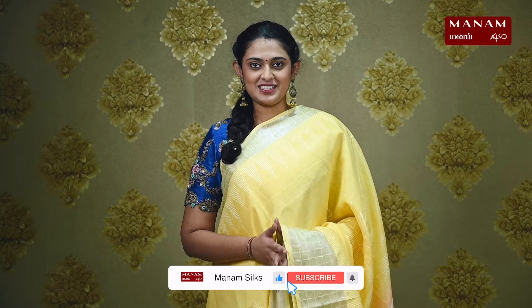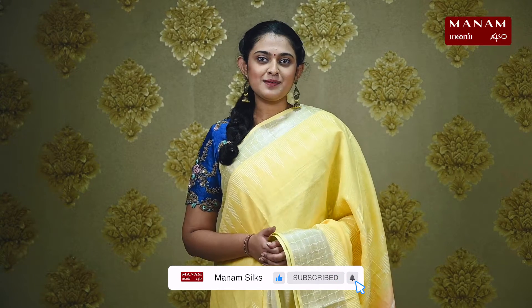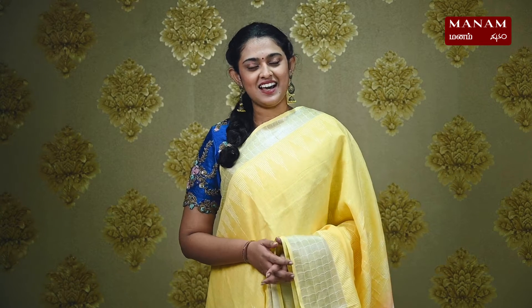Hi, hello, Namaskar and welcome to Manam, this is Vatshita. In today's Manam sarees episode, we will be looking at the linen by linen sarees.